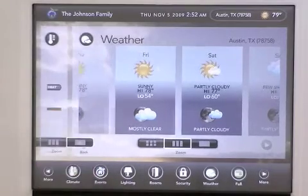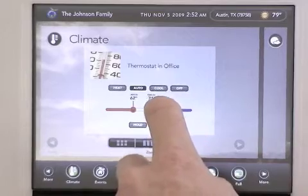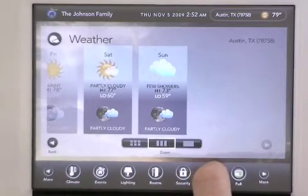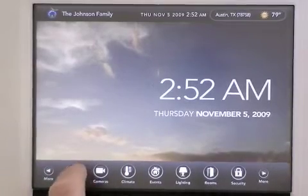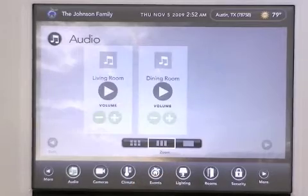Adjustments can be made by simply dragging your finger to the desired temperature. I can close open windows by tapping the highlighted icons below. From the touch screen you can access everything from your audio in the dining room to your lights upstairs.